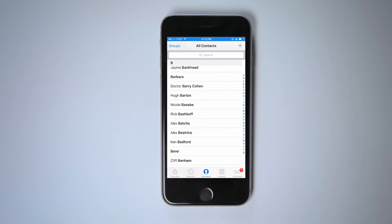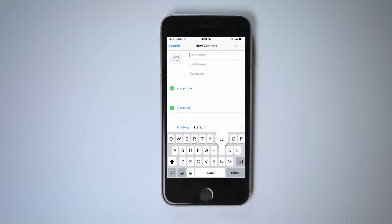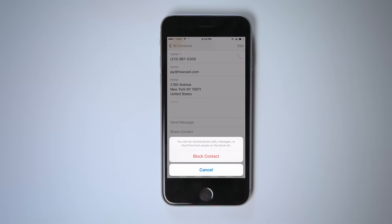You may not have every phone number memorized, so tap Contacts to see a list of numbers stored in your phone. To add a contact, tap the plus symbol. You can enter their phone number, but you can also add a photo, their email address, birthday, and home address. You can even set a unique ringtone that will play when they call you. Also, if you never want to hear from someone again, this is where you can block them from your life forever.